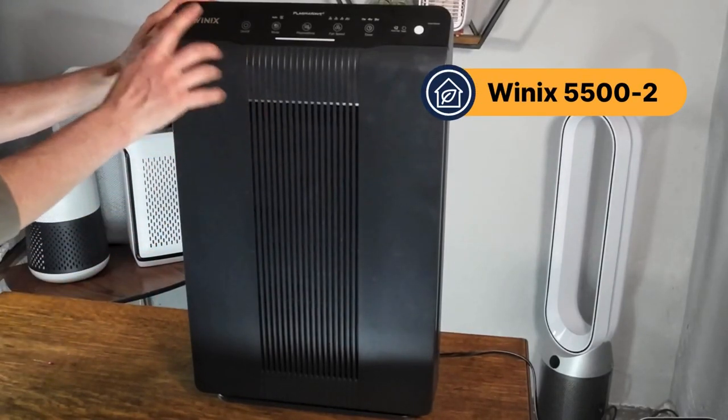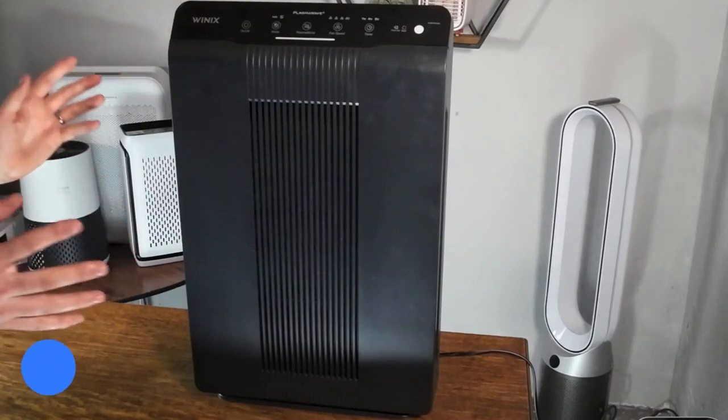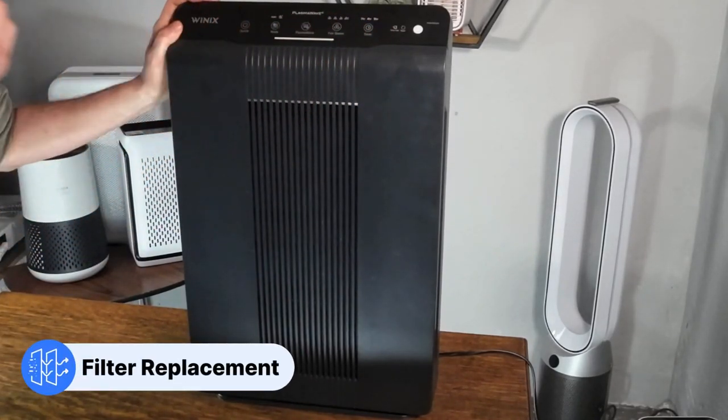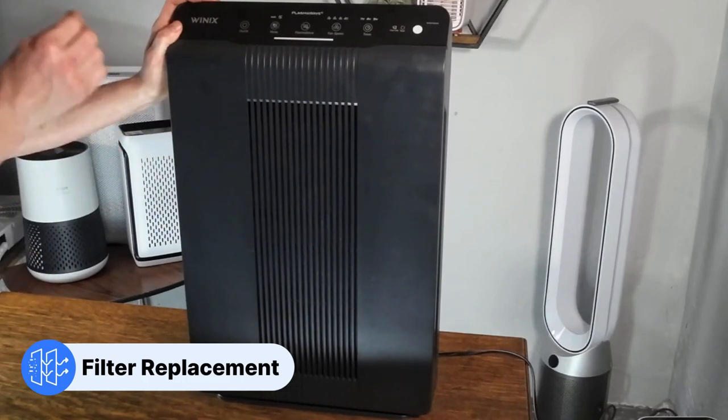This is a quick video to show you how to change the filter on the WinX 5500 II. You will notice that the check filter sign will be lit up — this is your sign that you need to change the filter.